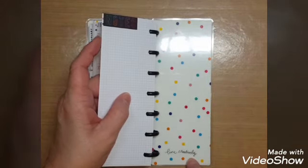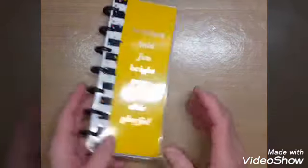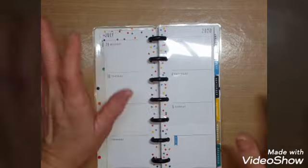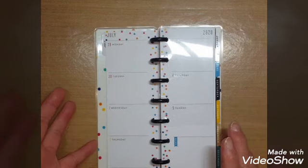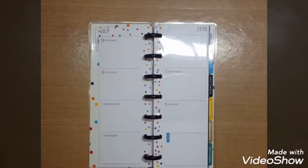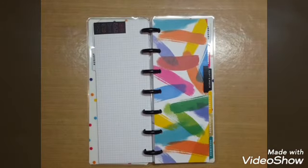It says 'live creatively' and the back has the Happy Planner logo. I wanted to share that with you — I'm really excited about this one. The fact that I don't have to worry about decorating if I don't want to, or I can add a couple of colorful stickers if there's not a lot going on. It won't take up a whole lot of room in my purse, so I think that's really neat.